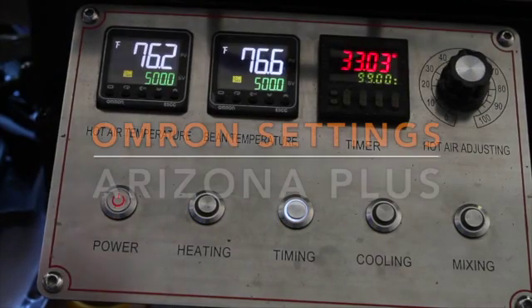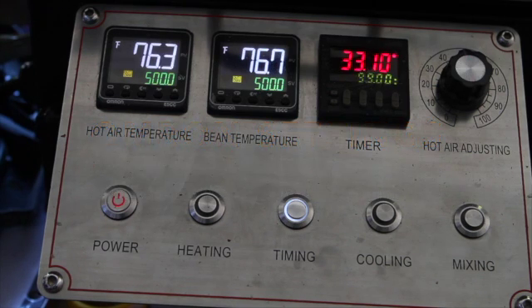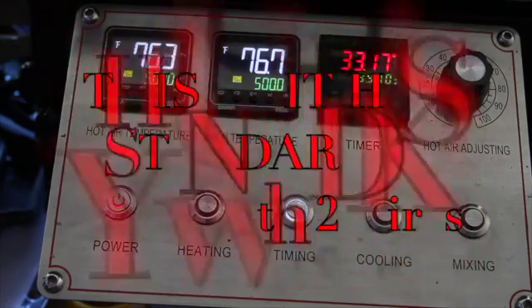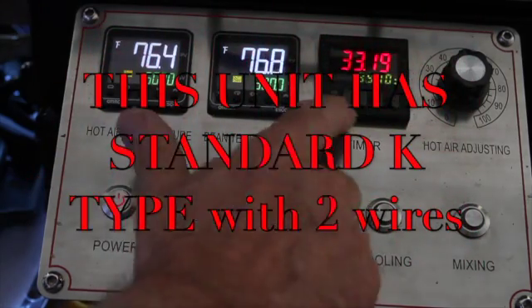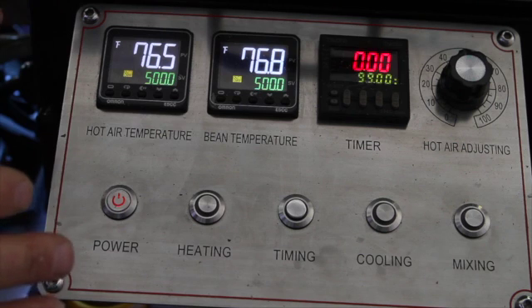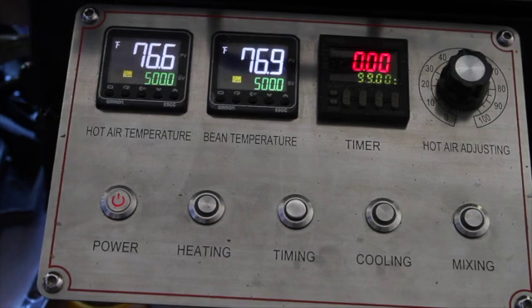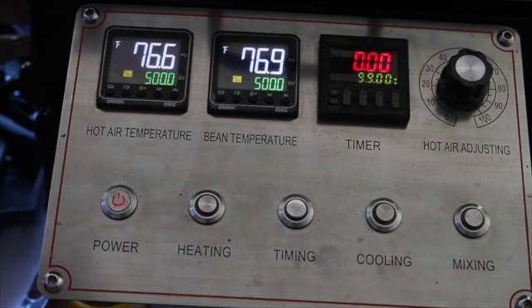Good morning. I'm going to show you the settings on the control panel for the Arizona 1.5 and 3.5. This is the settings when using a K-type PT100 thermocouple. I'll explain the different settings if you're using a simple K-type with the two wires. Sometimes people that are unauthorized might get in front of your machine and mess up the controls, which will totally render the machine unable to be used. I'm going to show you the correct settings. I'm not going to go into detail of what each setting is — you can look at that in the Omron manual. If you don't have one, I can send you a copy: email randy at buckeyecoffee.com.